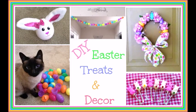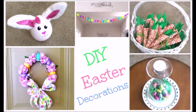Hey snowflakes and welcome to this Easter inspired video. I am going to teach you how to make some Easter treats and some Easter decor. So first we're going to start with the decor.